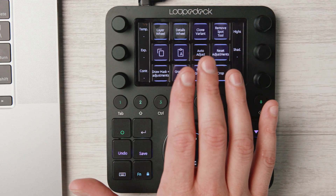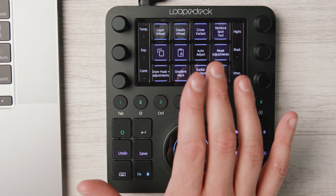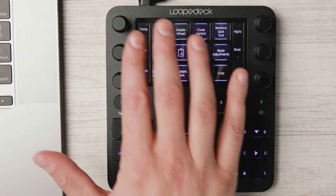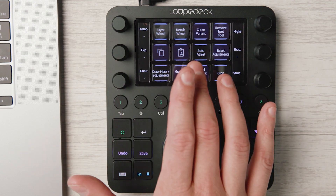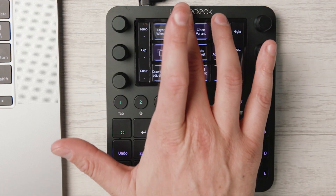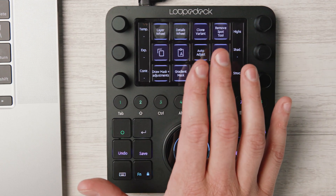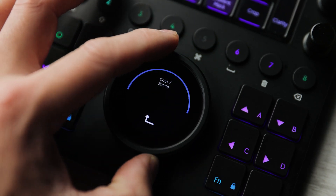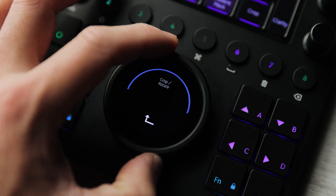This setup was the default configuration when I started playing with the Loupedeck, and I really liked it. But if you get the latest software update, it's changed — pushing the physical dial buttons will now reset those sliders. So if you want to change the function of the six dials, you swipe up or down on the digital buttons. Either way, the point is you've got some really cool customizations available. There are also other neat little tricks I grew to appreciate quickly, such as being able to level your horizon with a physical dial.